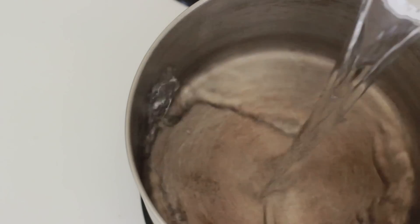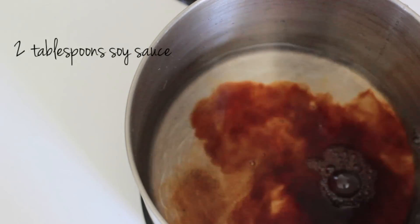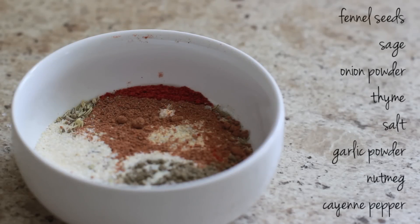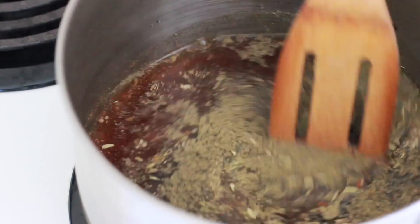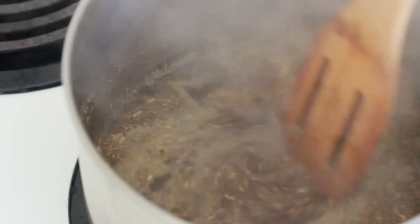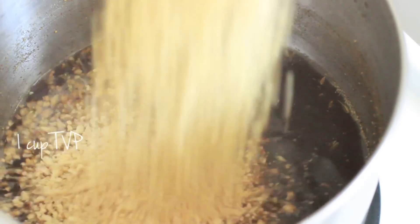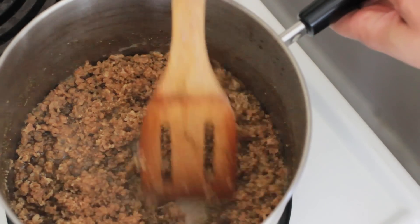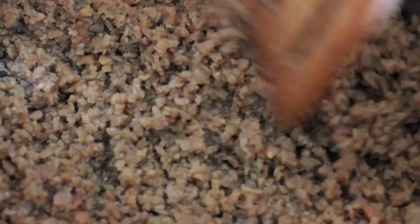Prepare the TVP sausage first. Pour 1 cup of water in a pot along with 2 tablespoons of soy sauce, 1/4 cup maple syrup, and 8 other spices and seasonings that you can get by clicking show more in the about section below. Stir it well and once it starts boiling, stir it one more time then remove it from the heat. Add 1 cup of textured vegetable protein, TVP. Mix it well and let it sit for 10 minutes. After 10 minutes you'll see that it's absorbed everything.